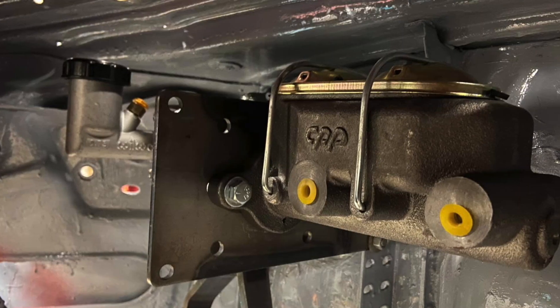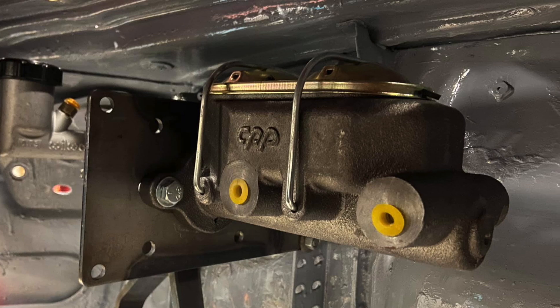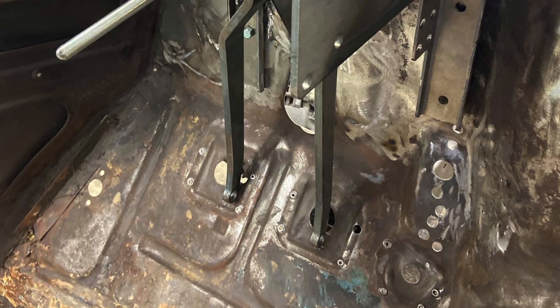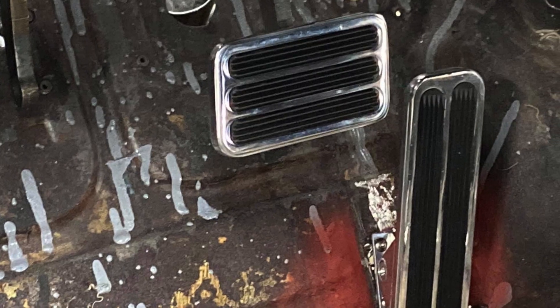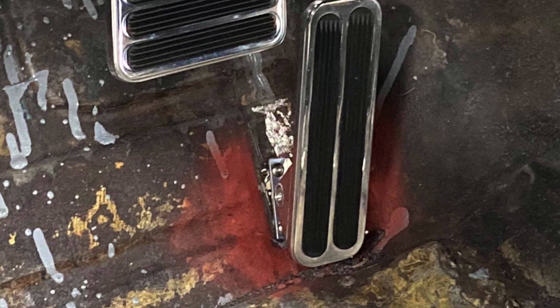I welded the brackets in place, got everything mocked up, and everything works the way I want it to. I've also got some aftermarket clutch, brake, and gas pedals, and even mocked those up as well, because I've got to know where everything's going to be.